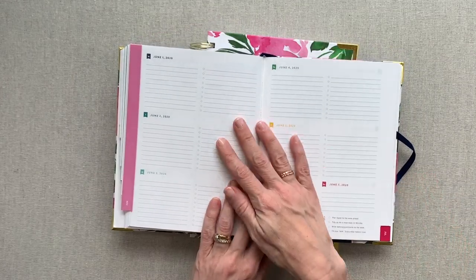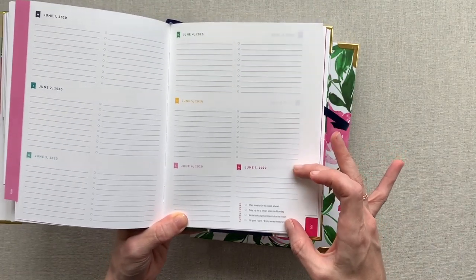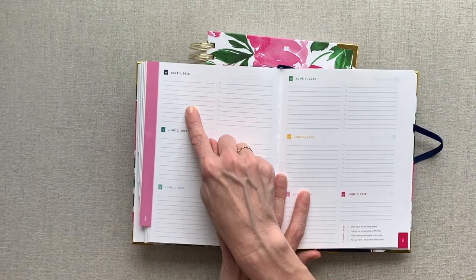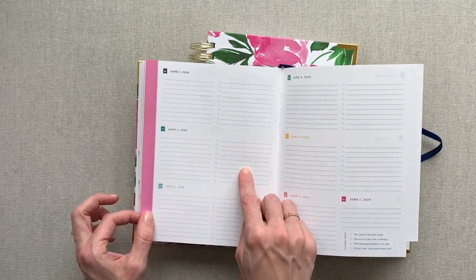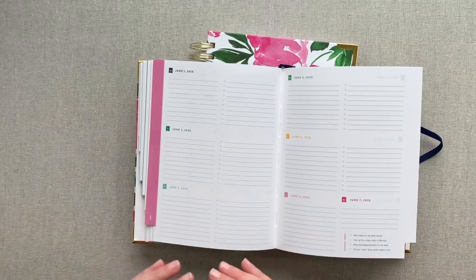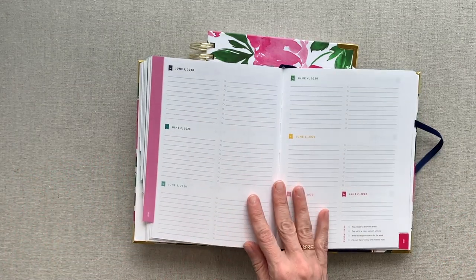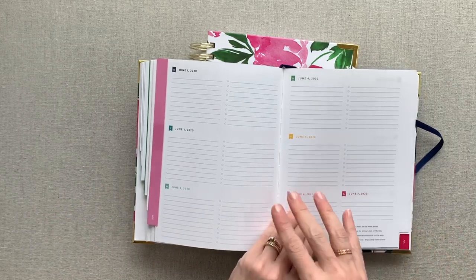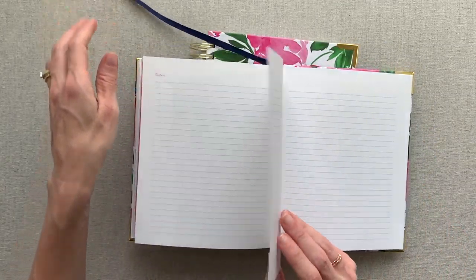The weekly is a tad bit too small for me, especially since you have Sunday prep tasks which take up a huge amount of Sunday, and Saturday doesn't have much room either. Many people utilize it putting appointments on the left and to-do's on the right. I put my top three on the left and the rest of my to-do's on the right, with appointments counting as one of my top three. The layout works really well — it's just not quite big enough. I wish Sunday prep wasn't on there.